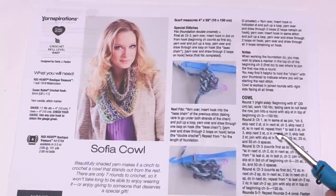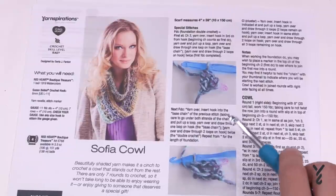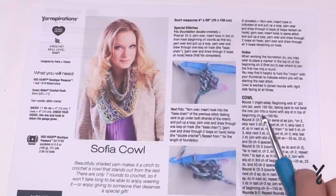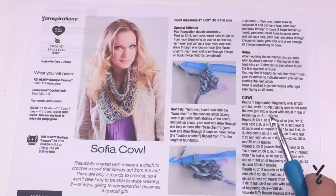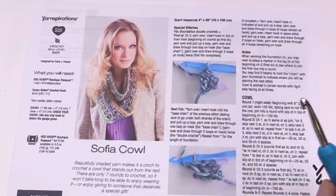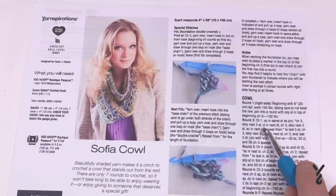This particular cowl is going to start off with the foundation double crochet, which I very rarely use. We need to do 150 stitches in a row in order to go around. If you prefer not to do that, you can chain 150, attach it, chain up three, and do a double crochet all around. Make sure that there are 150 stitches and then carry on to round number two.